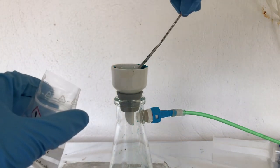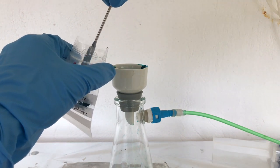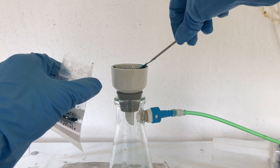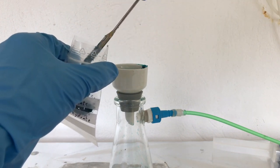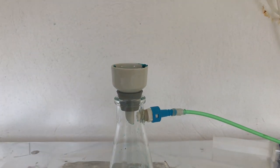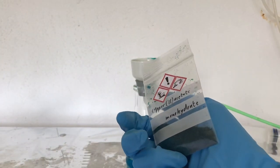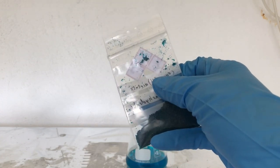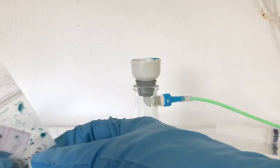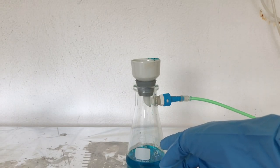By the way, this bag had been pre-weighed because we wanted to determine how much copper acetate monohydrate we actually produced. And there you have it — 6 grams of copper acetate monohydrate only from acetic acid, air, and copper. By the way, this solution is not going to the trash; we are going to use it again and recycle it.